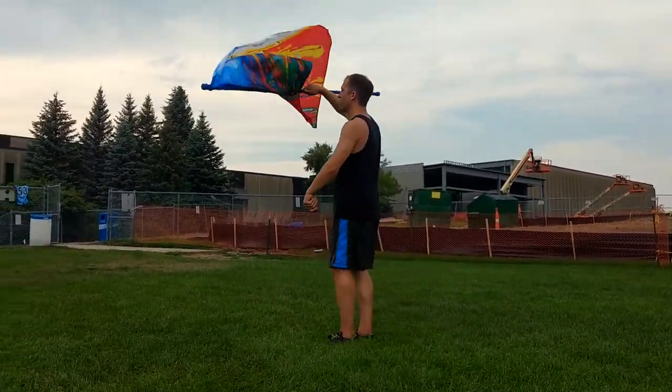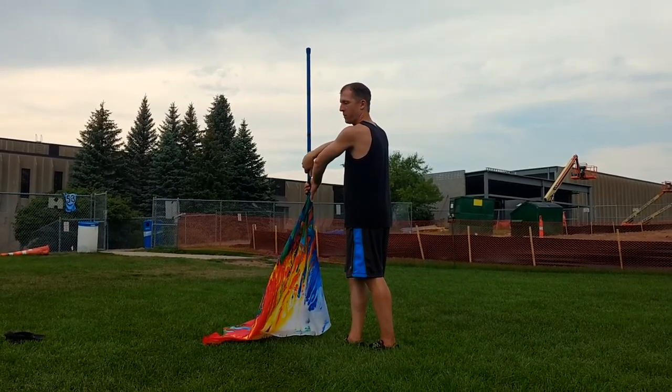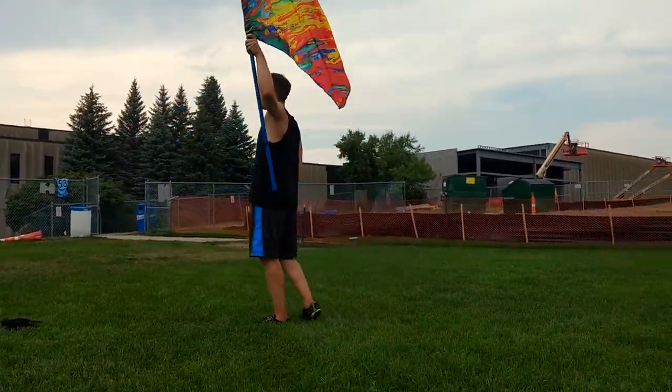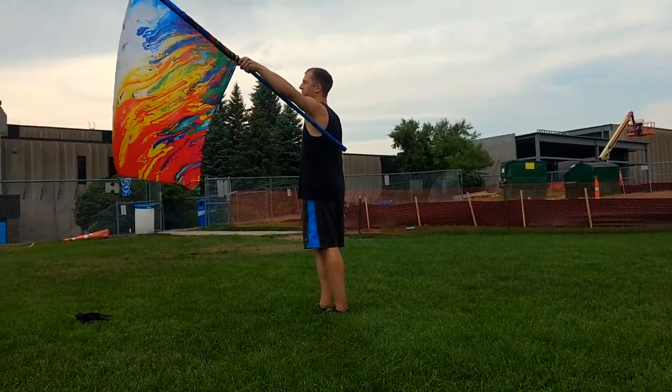1, 2, 3, 4 — both thumbs down — 5, 6, 7, 8, hitting this up at 45.